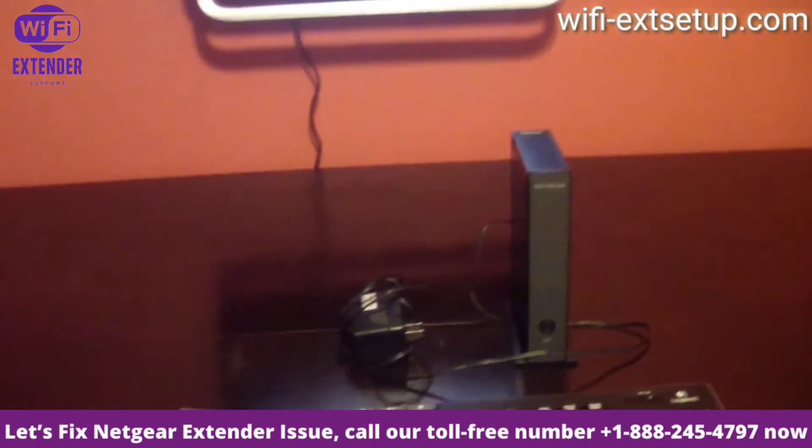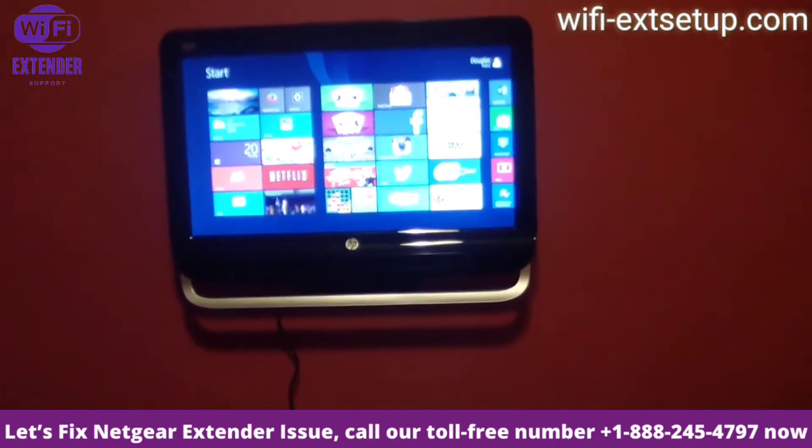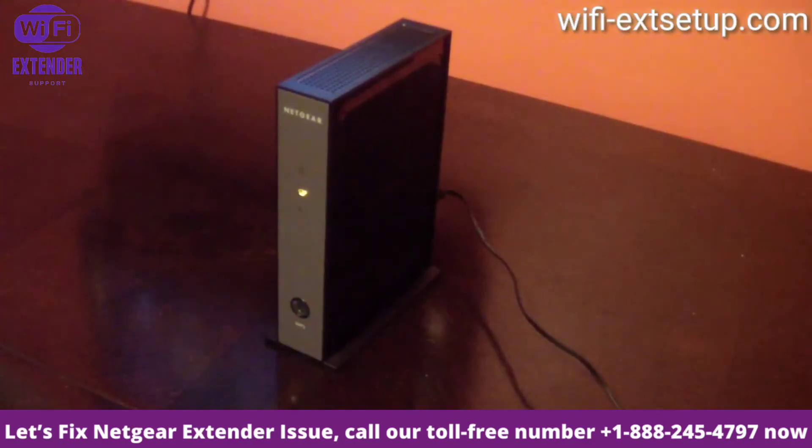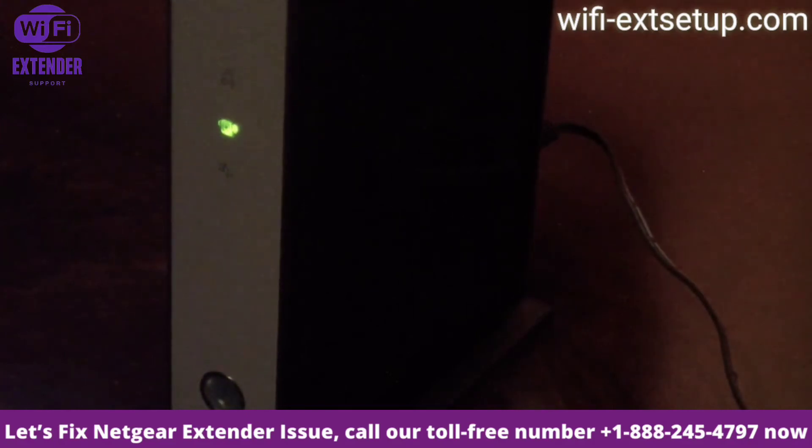This is a Wi-Fi extender and I'll be hooking it up real quick to show you guys. Let's go ahead and plug it in. We plugged it in — you see the yellow light, we're waiting for a green light. I don't have WPS on my router, so we'll be setting it up the normal way, just using your existing Wi-Fi network. There we go, we have the green light right there.